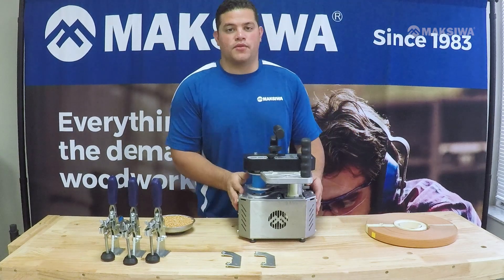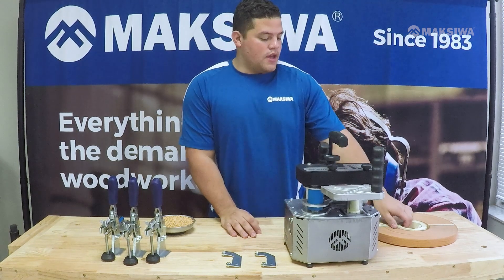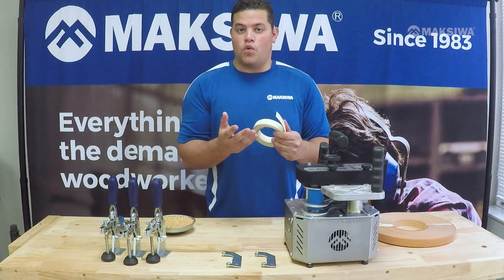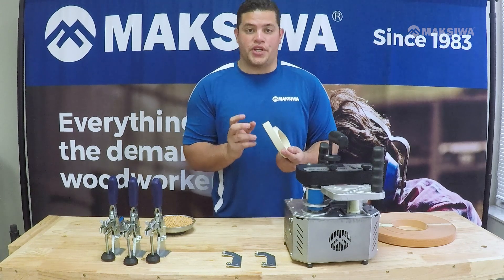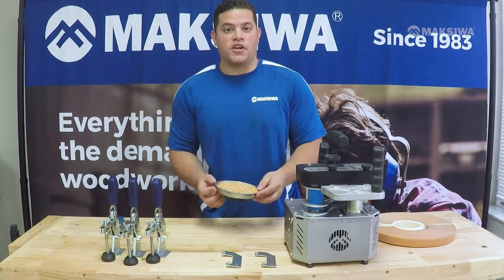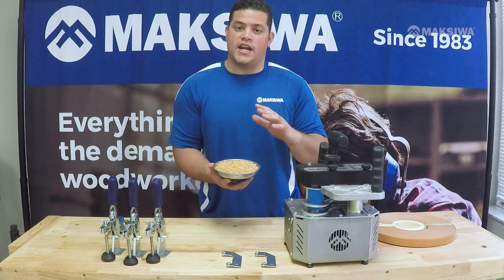After having assembled your CVC Flex, let's talk about the style of glue and edge banding tape you can use with this machine. You can use any kind of PVC, ABS, wood, or paper style edge banding tape, but make sure you don't use edge banding tape that has been pre-glued. For glue, you want to use a granular or pellet style glue with an application temperature between 130 to 180 degrees Celsius.